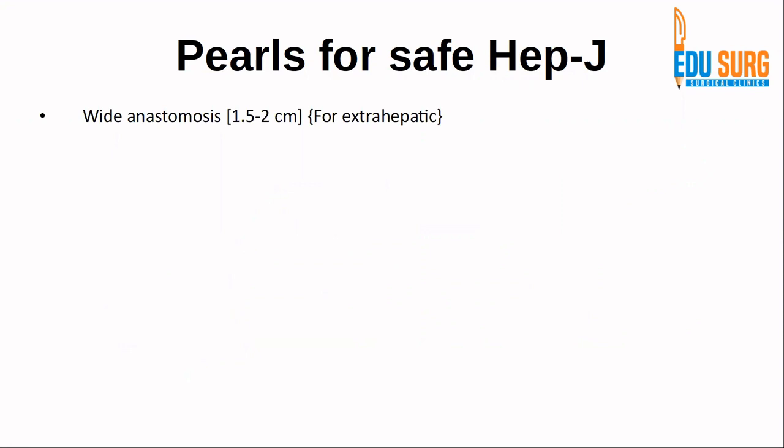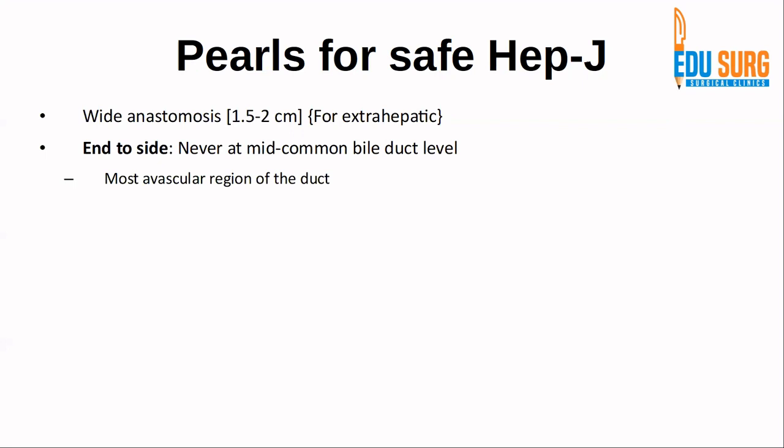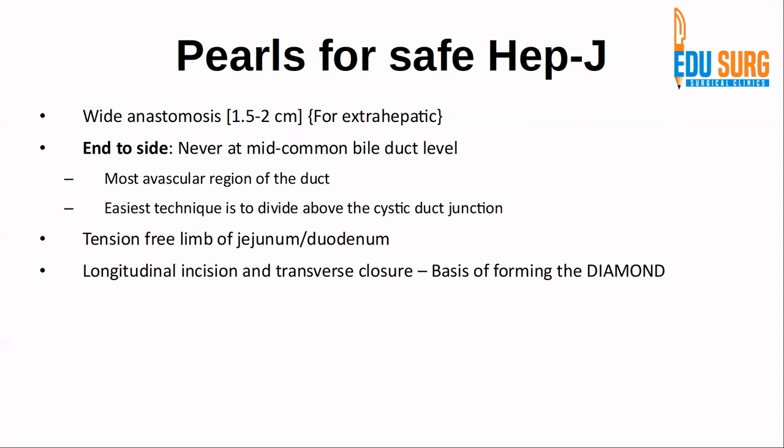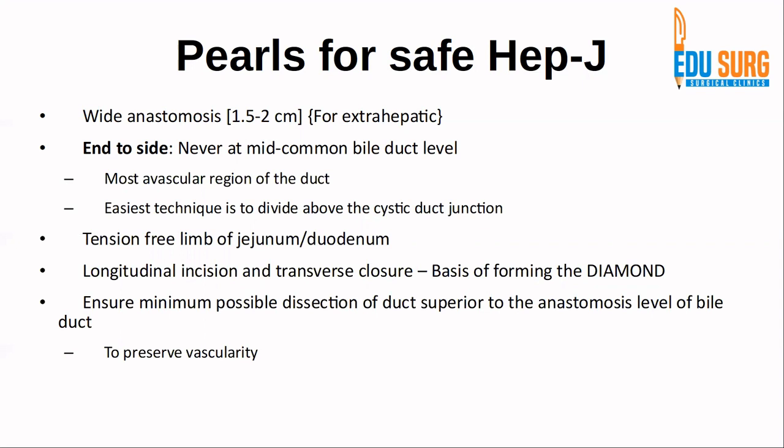Key points for a safe hepatico-jejunostomy include: the anastomosis should be as wide as possible. When performing an end-to-side, it should never be at the middle common bile duct level — a hepatic duct anastomosis is less prone to stricture than a bile duct anastomosis. Divide above the cystic duct junction. Select a tension-free limb of jejunum that easily reaches the duct. The basis of forming the diamond is a longitudinal incision with a transverse closure. Minimize dissection superior to the anastomosis level to preserve vascularity.